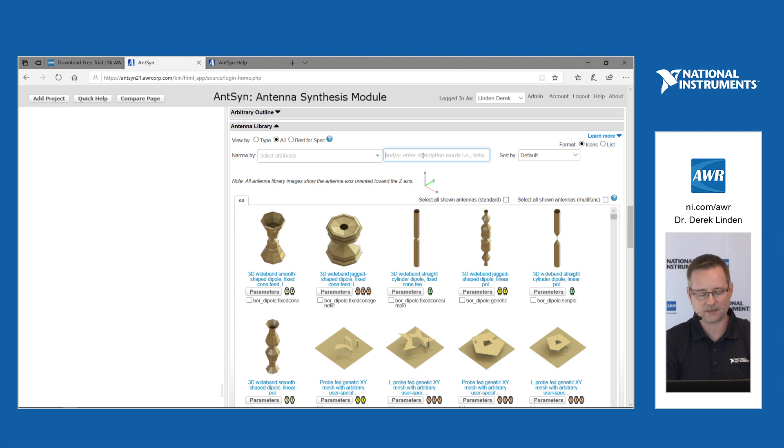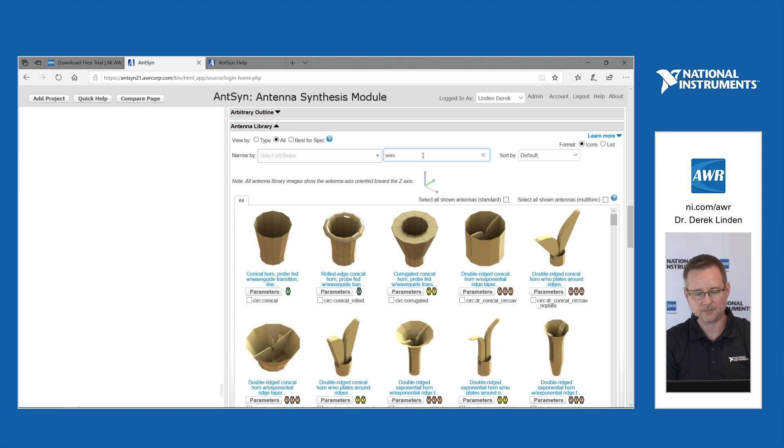We added 166 waveguide-fed antennas. Right now I've selected in the antenna library the 'all' setting, and then I'm going to use text filtering to get the resulting antennas.